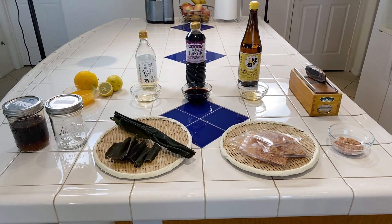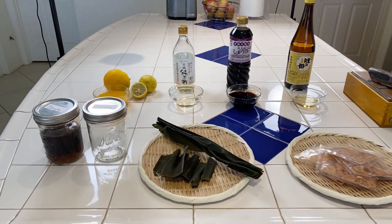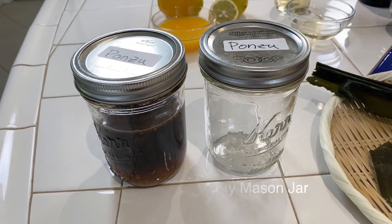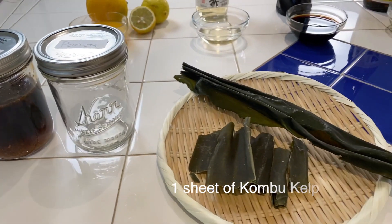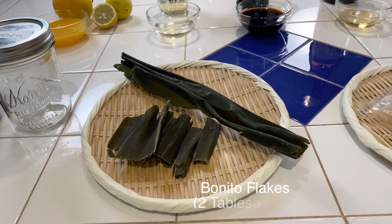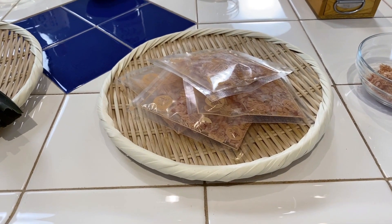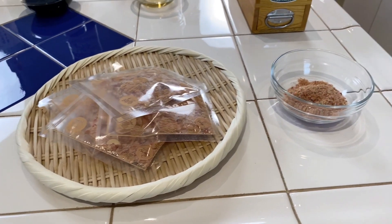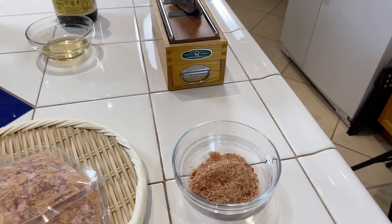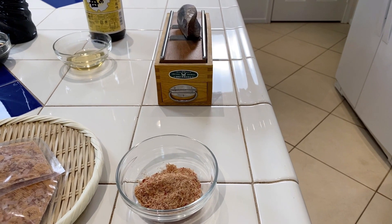We're going to make this today so that you can always have it and refrigerate it. Here is what you need: one empty mason jar, one sheet of kombu cut into pieces that can fit in your mason jar, and bonito flakes. You can get packaged ones from the Asian market, or if you have a bonito flakes maker, you can shave them freshly. You will need two tablespoons of those.